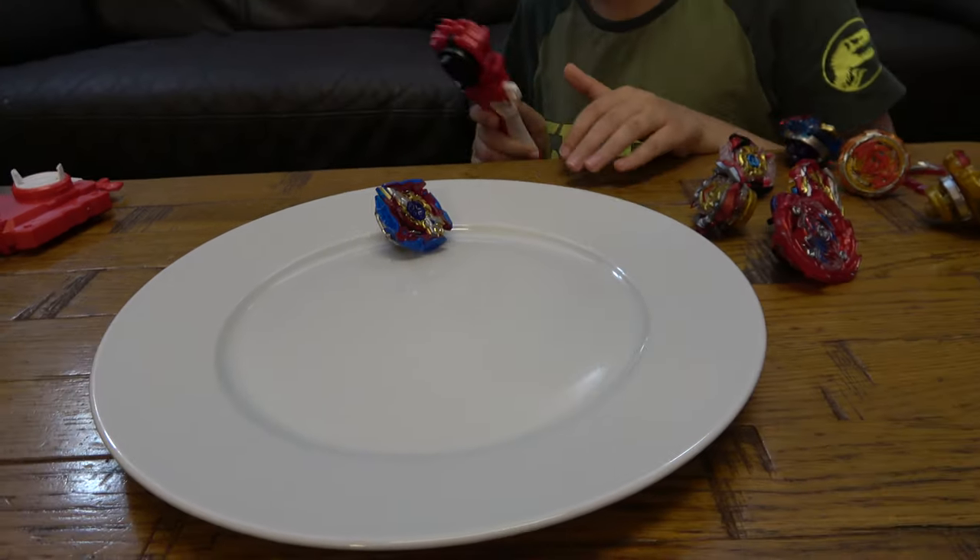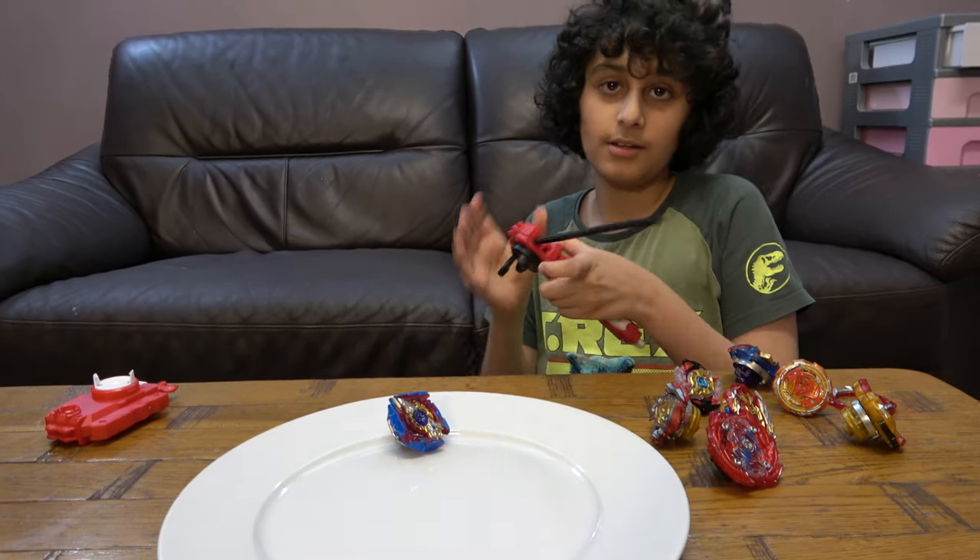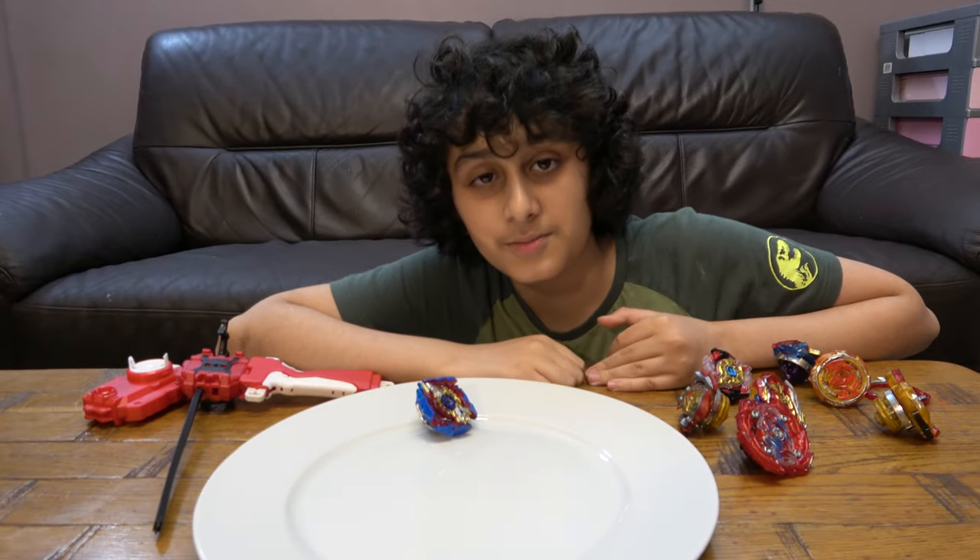Okay guys, so yeah I think that is it. I hope you guys liked it — subscribe to see my videos, bye guys!